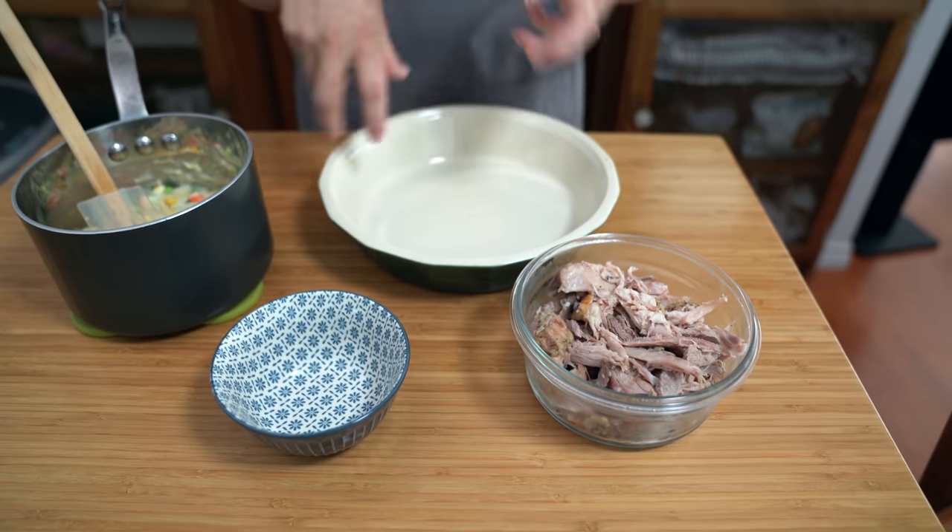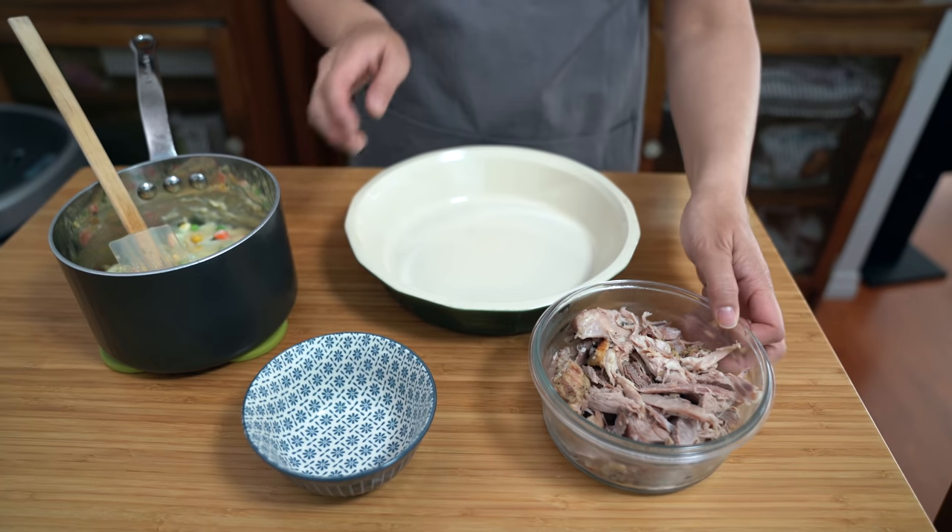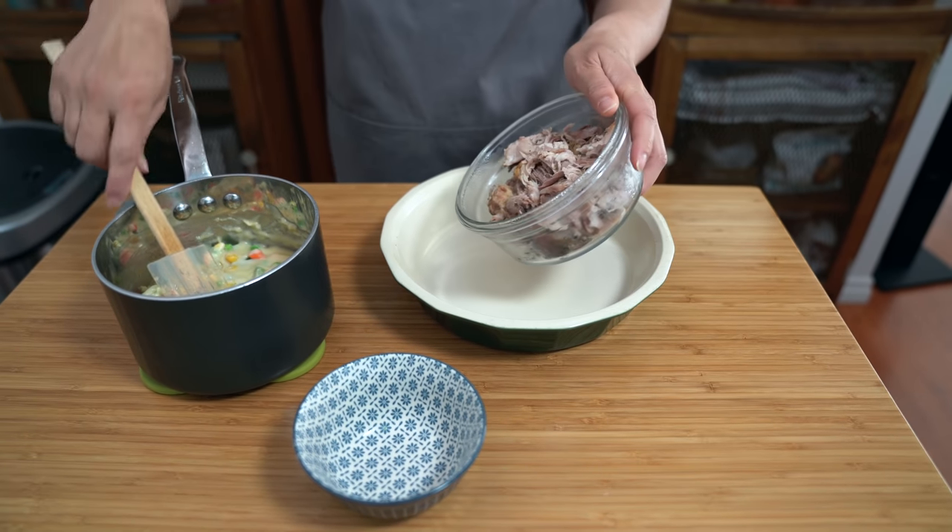We already ate the turkey breasts — you can check out the video for that — and it really is the juiciest turkey breasts ever. We had already eaten some of this for dinner one night, and this was one full leg and one wing and I still have like two cups of meat left. It's like the turkey that keeps on giving. We are down to just the carcass left in the freezer. So I'm just going to put everything into my pie plate and we're going to cook this first.